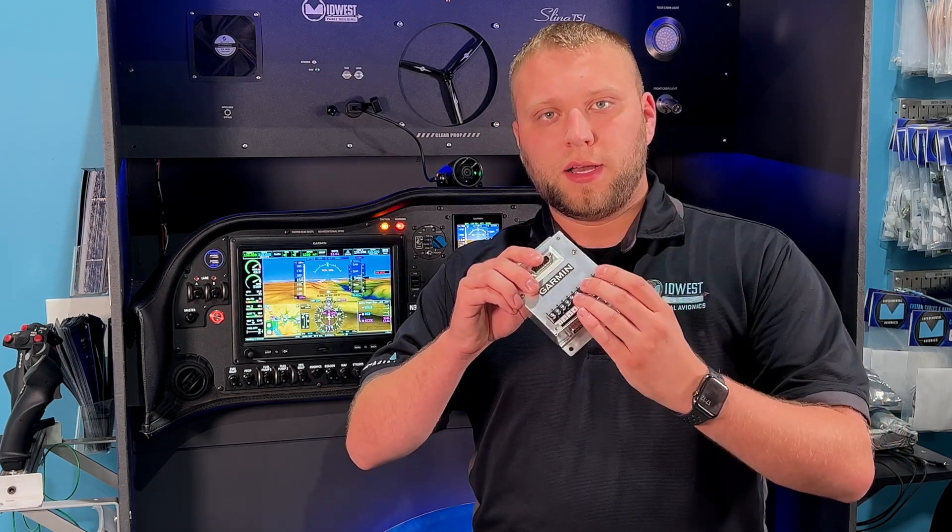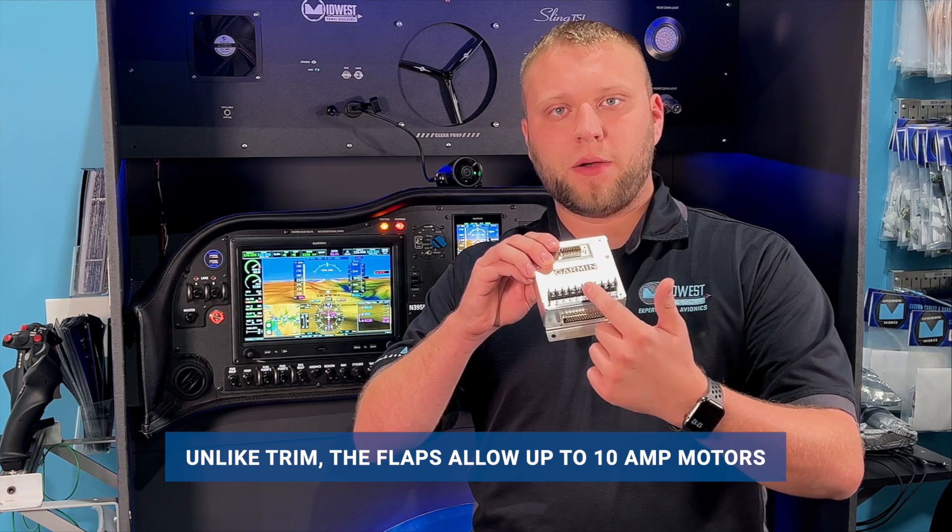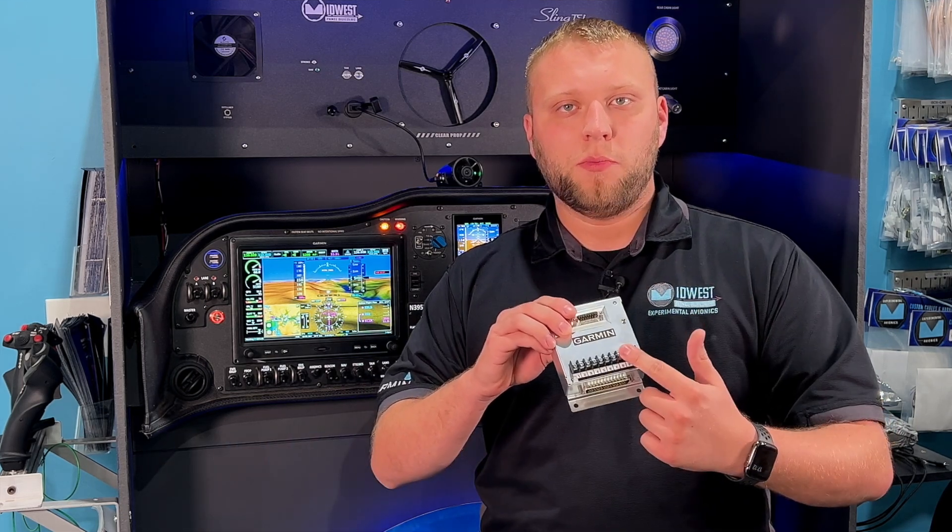With the flaps on this unit — it will do up to 10 amps of motor current. We use these ring terminals up top; we have power and ground input, and then we have two outputs. The polarity on those outputs reverses depending on which direction the motor is moving.